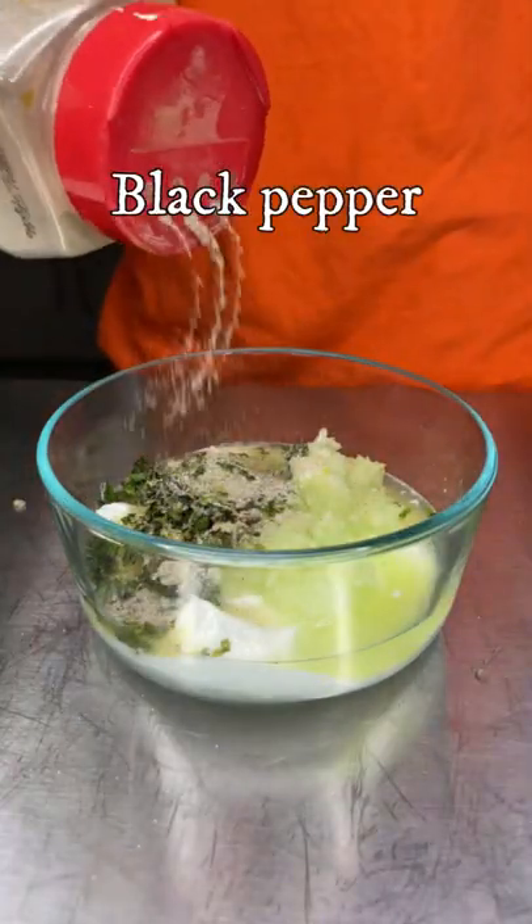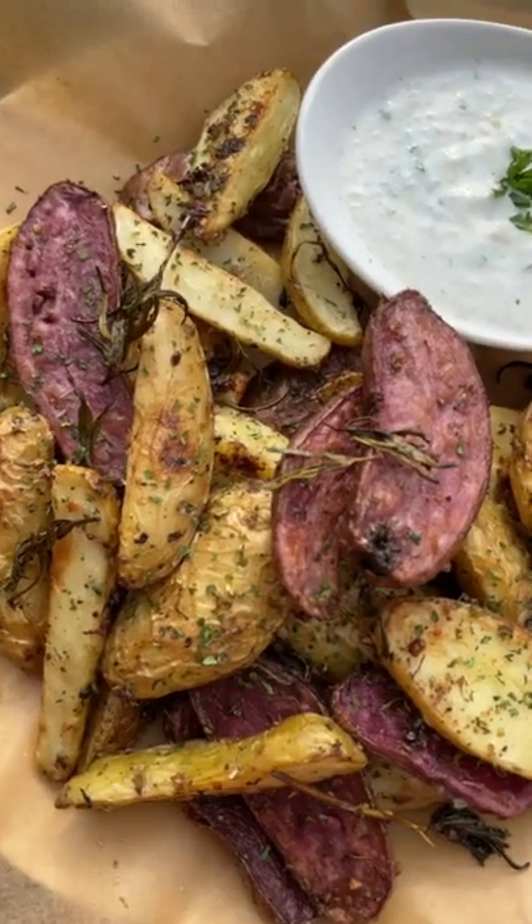In the meantime, it's time to make our optional tzatziki sauce for some refreshing flavor. Mix everything together and that is it, guys — enjoy!